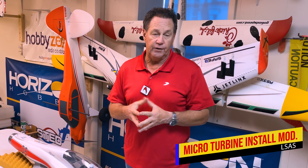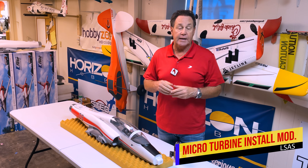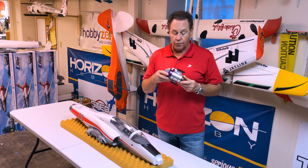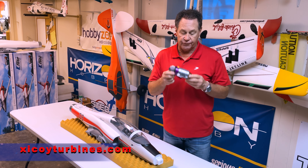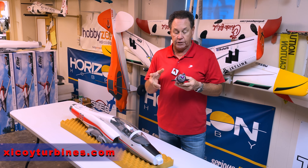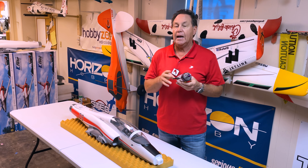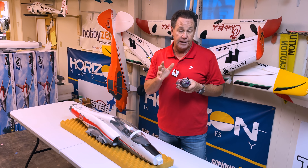Welcome back to the shop for the E-Flight Viper 90 converted to turbine build series. Today we're going to talk about the installation of the micro turbine. We're using the Zykoi X45 10-pound thrust turbine and I'm going to show you how I install it, the mounts that I use, the brackets that I use, and how simple this installation really is.